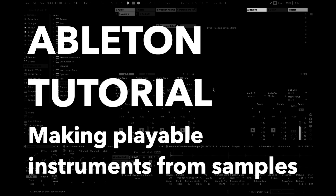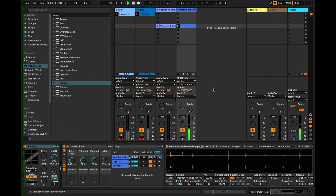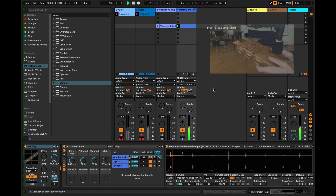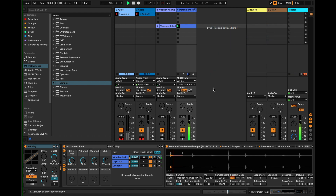Hello everyone, welcome back to another Ableton tutorial. Today we're going to look at how to make a multi-sampled instrument like the one you hear behind me. We're going to recreate this sound - this is an instrument I made. I borrowed a friend's wooden kalimba and made a few multi-samples of it, recorded myself playing it, and turned it into this instrument. We're going to look at the basic technique of how to turn something you've recorded into a fully playable instrument.